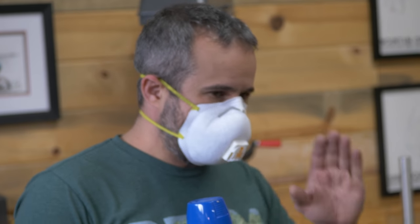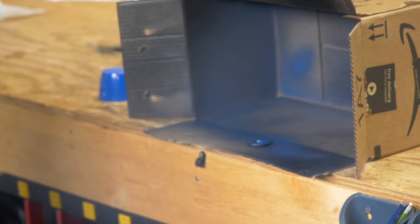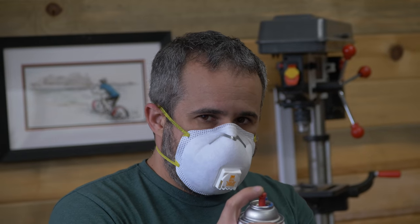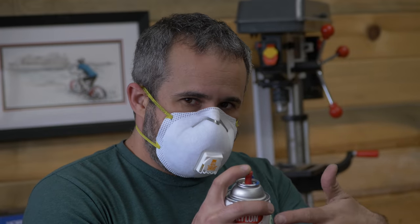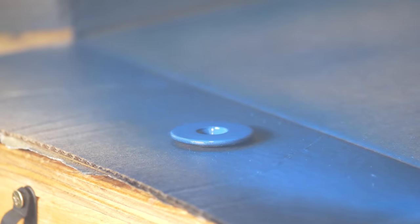The first thing I'm going to do is just put a really light spray across this. You want to start somewhere else and do a pass, because when you first press the nozzle there could be little spatters or a little more paint than you want, and that's going to cause drips. So start painting someplace else and then pass the item.